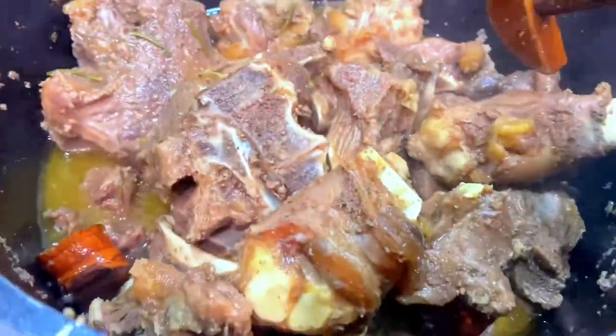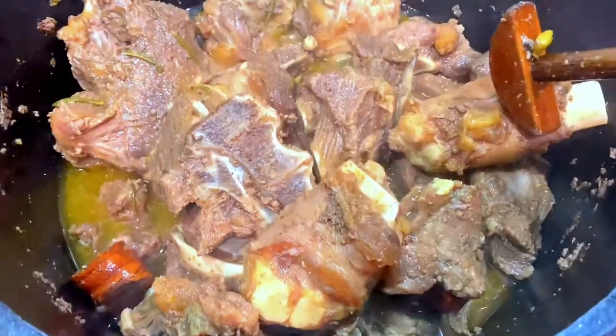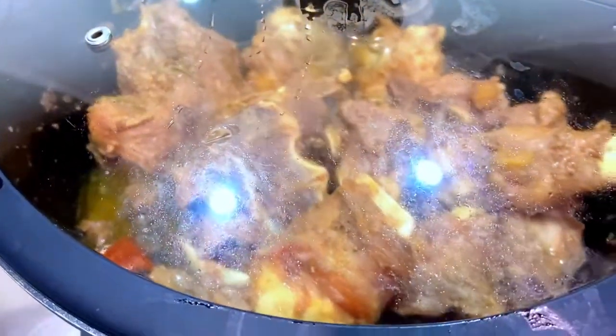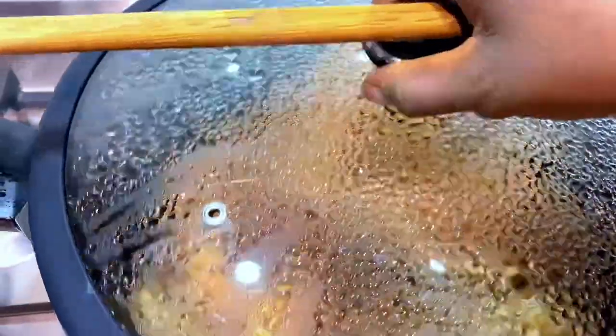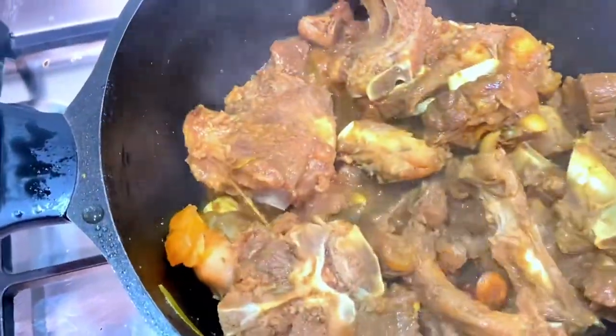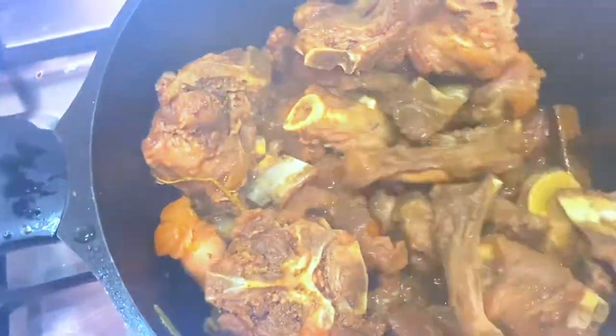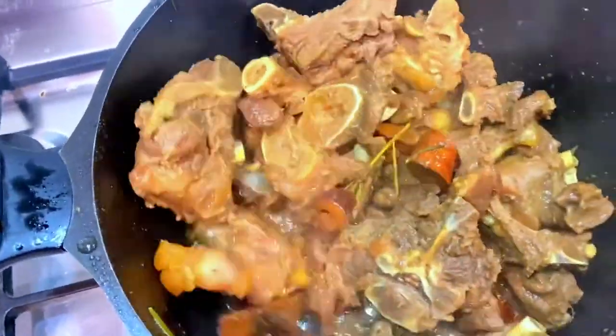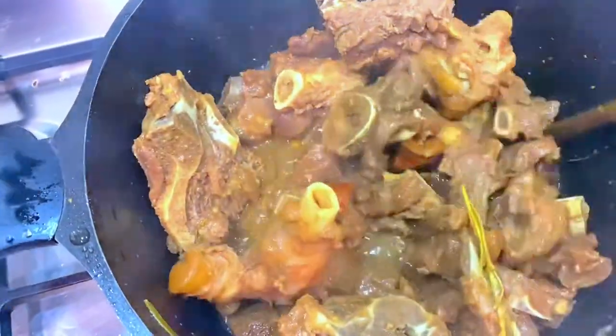Give it a good mix. It has been cooking now for about 35 to 40 minutes. As you can see, the water has completely reduced and the oil is almost visible. Cover it and cook for another 15 to 20 minutes, just keep checking because you don't want it to burn. Make sure your stove is set at medium heat.